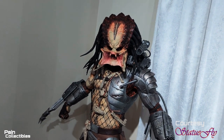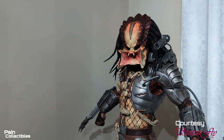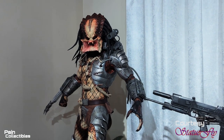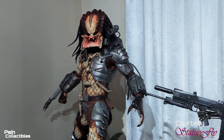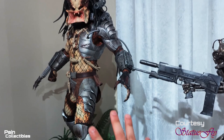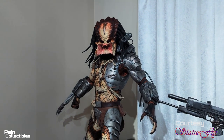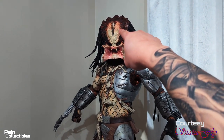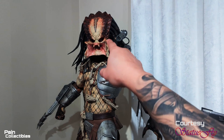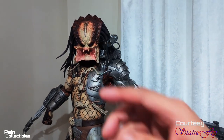Nobody else since then has made this arm cannon in the correct scale. However, there is one little telltale about this piece that is slightly different. According to my friend Statue Fly — he doesn't want to be on camera, and that's fine — he gave me some very good historical knowledge. He said that this statue is supposedly sculpted off of the first Predator movie, the one from the 80s with Arnold. However, in that movie the head dome actually goes a different way than it does on this statue.